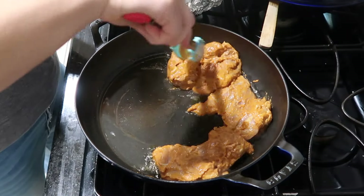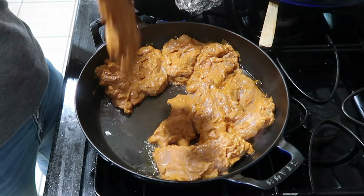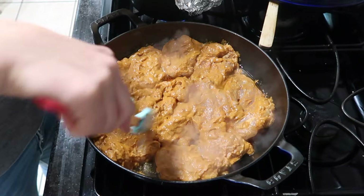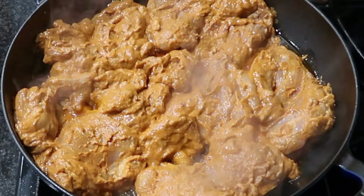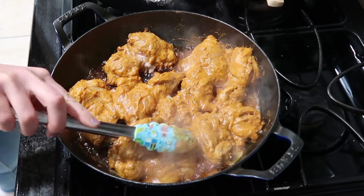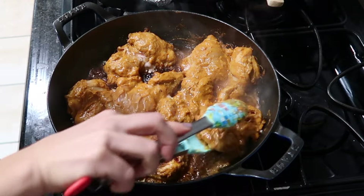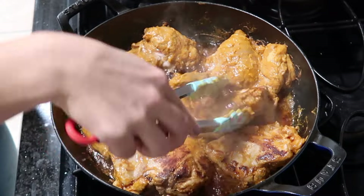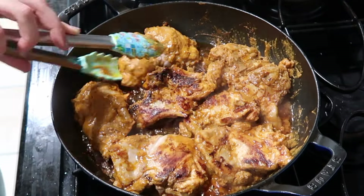Then all you're going to do is throw this into a searing hot — and I mean scorching hot — skillet. Mine was actually not hot enough; you really want one side to caramelize with a nice crispy crust on the outside. This chicken cooks up in about 15 to 20 minutes. It is phenomenal.